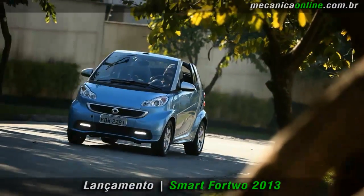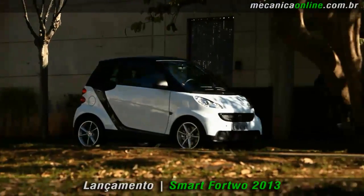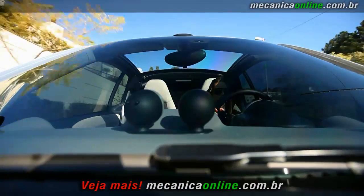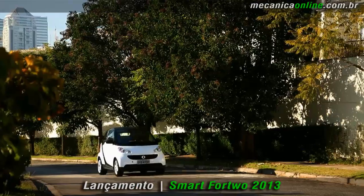Ícone da indústria automotiva, o Smart Fortwo 2013 chega ao Brasil. O modelo que já vendeu mais de 1 milhão e 300 mil unidades no mundo todo está com um novo visual, mais esportivo e cheio de personalidade.